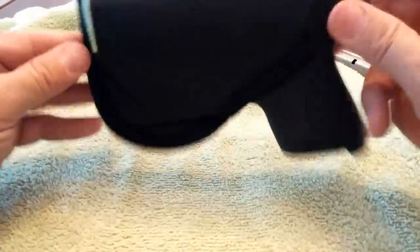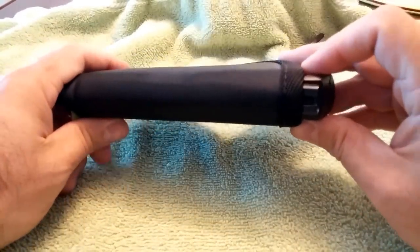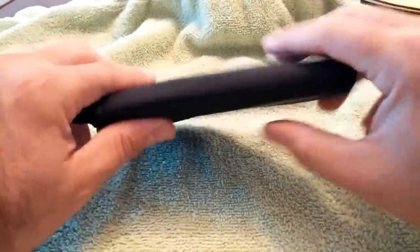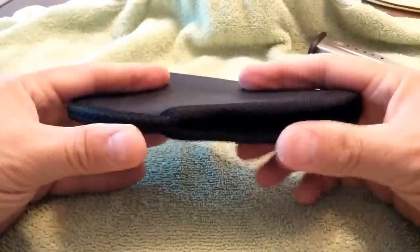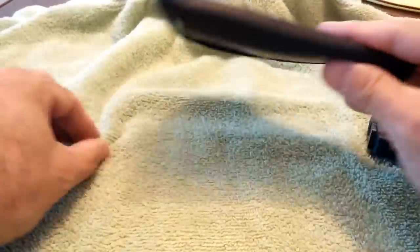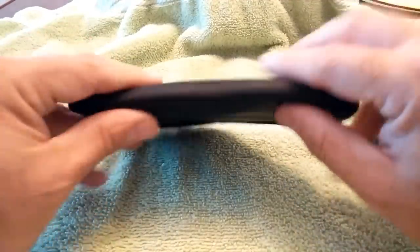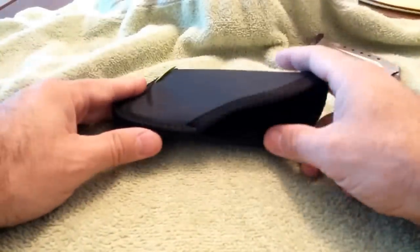No, it doesn't really add considerable bulk at all. Very comfortable. Tends to stay where you put it. No problem at all. How stiff is the material? It's got structure to it. It's not like cotton or canvas or even this towel. It's got some structure to it, but at the same time it's pretty soft. I like it a lot.